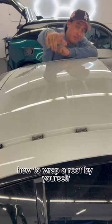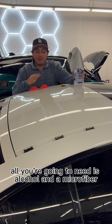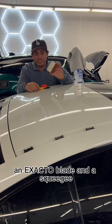Today I'm going to show you how to wrap a roof by yourself. For today's install, all you're going to need is alcohol and a microfiber, a couple magnets, an X-Acto blade, and a squeegee.